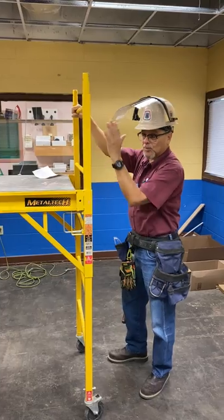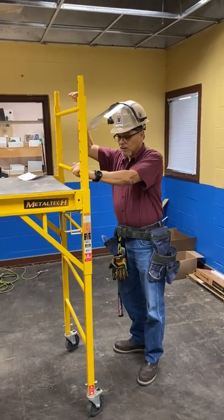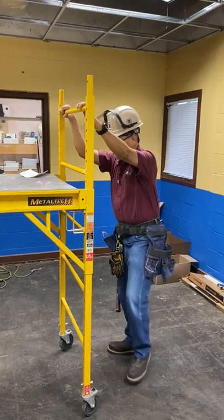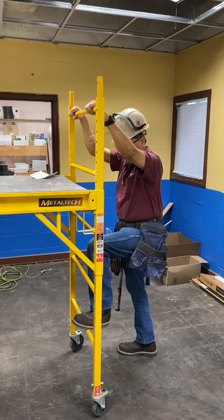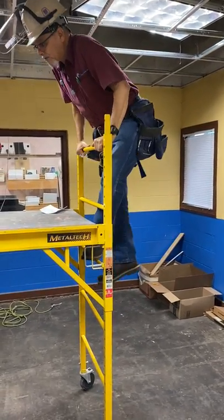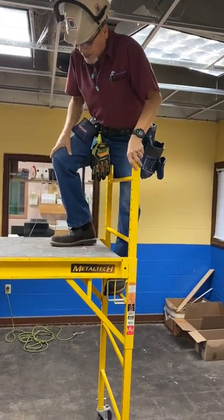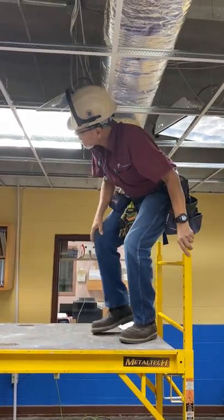A lot of people jump off these scaffolds, and that's the improper way to use them — because you can get hurt. If you jump off, you can break a leg. You have to be very careful. The way you get on is from the side, and try to keep your balance in the middle of the scaffold. Once you've got on one side, then you bring your other leg inside.